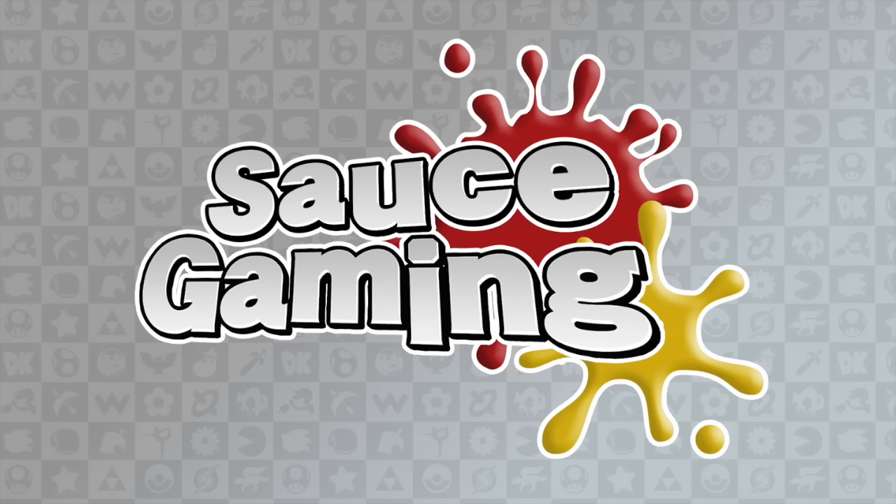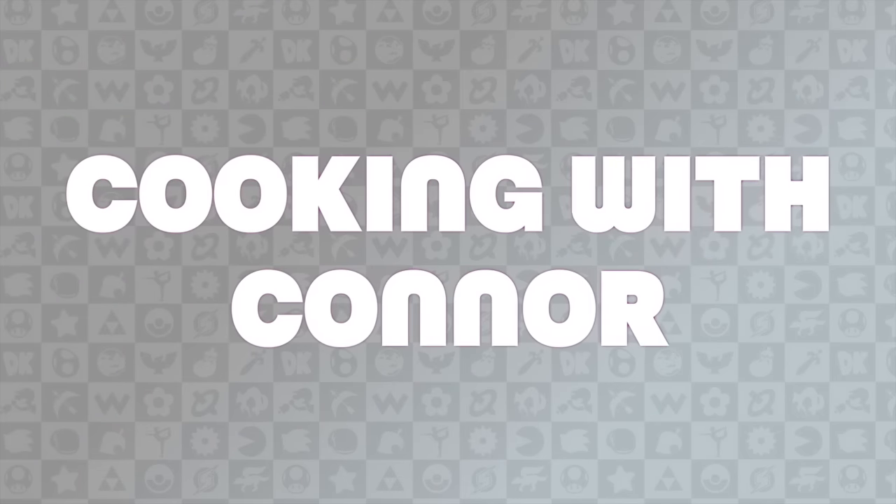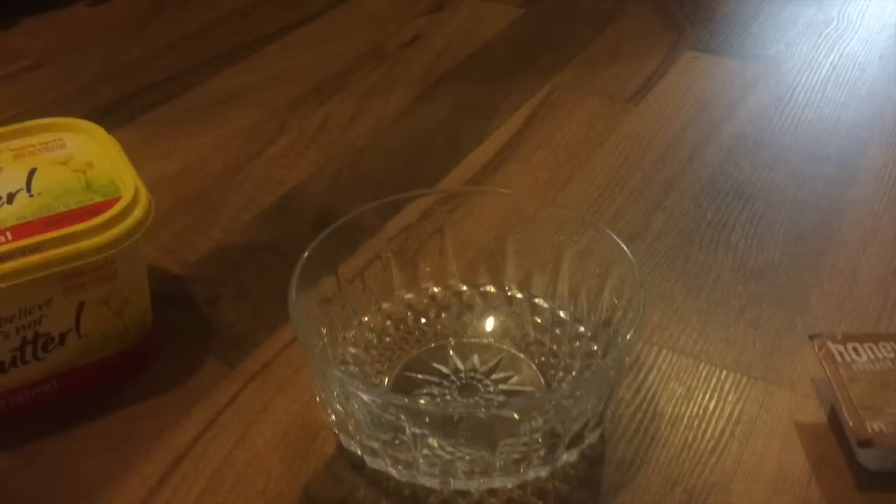Hello everyone, welcome to Sauce Gaming. Today we decided that Smash Bros speculation isn't working out for us, so we're going to be switching over to a cooking site, focusing solely on sauces and cooking. You may know our favorite series 'Character Corner,' which I host — well, we've decided that just isn't working out either, so we are switching to a new series called 'Cooking with Connor,' where I'm going to show you how to cook or make a certain sauce. Here's a preview.